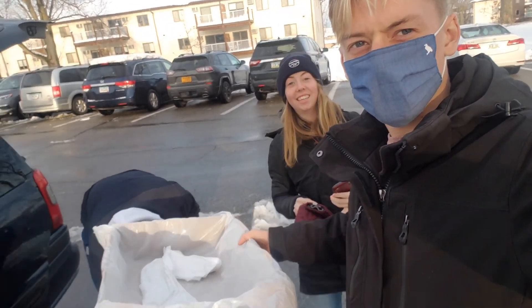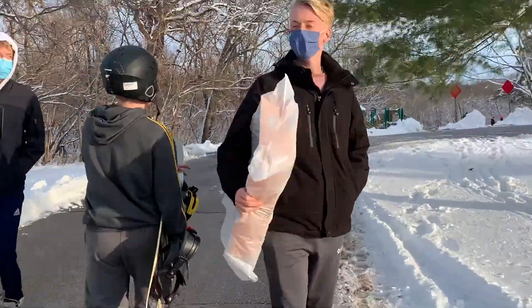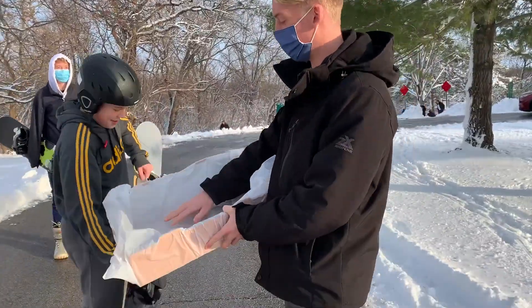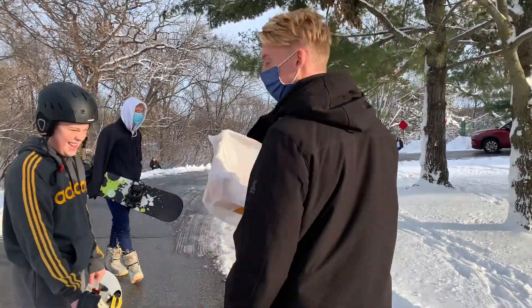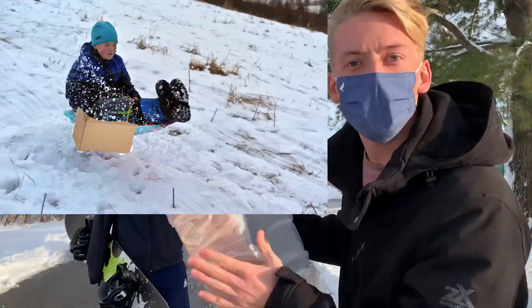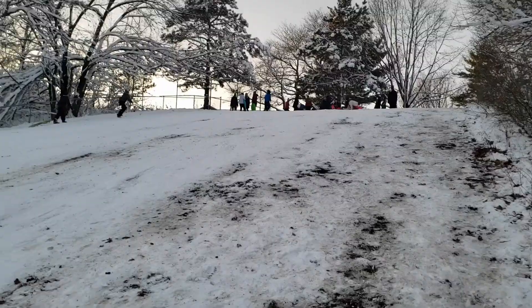We're out here. I have tennis shoes on and a cardboard box that's wrapped in a trash bag, and that is our sled. Show me what you have. A cardboard box wrapped in a trash bag. You can get up to 30 miles per hour on this bad boy. It's got two feet of air. Two feet of air. On this exact time. Wow!